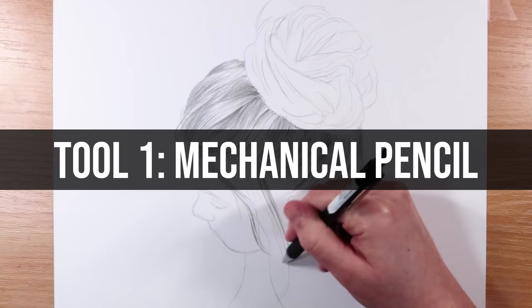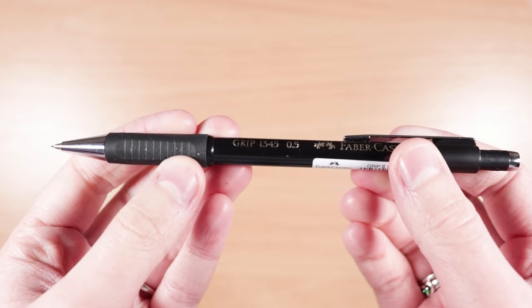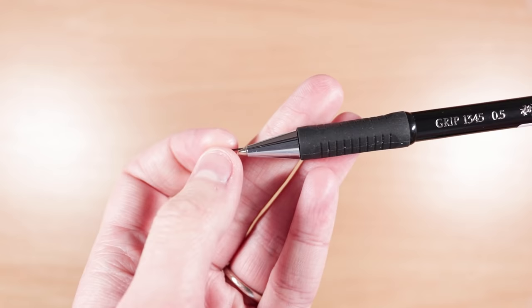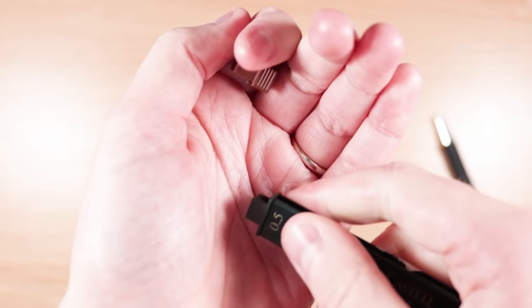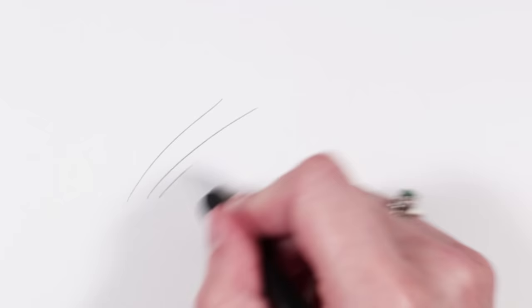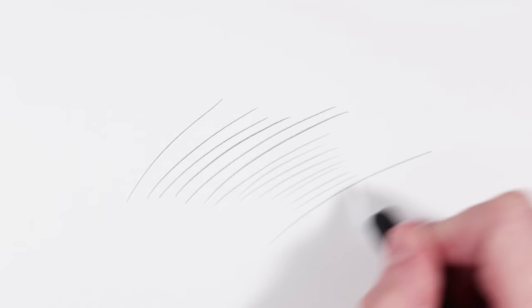My first must-have tool that I really recommend you guys try out is a mechanical pencil. The one that I use is the Faber-Castell one — it is a 0.5mm barrel and it is just so good. I love mechanical pencils for the details and for the fact that the leads don't break. You can buy little boxes of refill leads and they last you such a long time. There's less wastage compared to normal pencils where they break when you sharpen them.